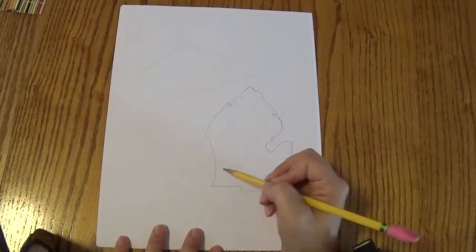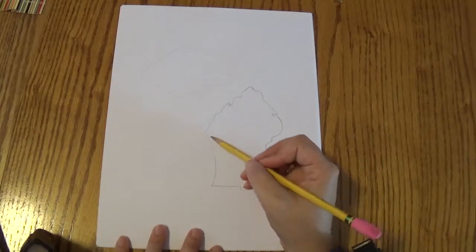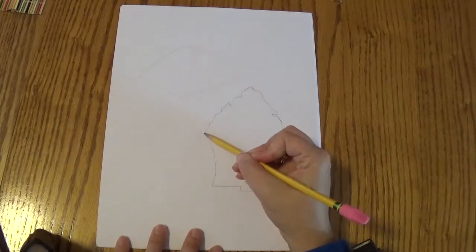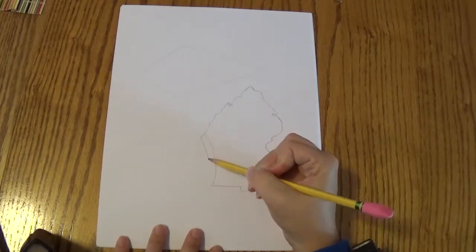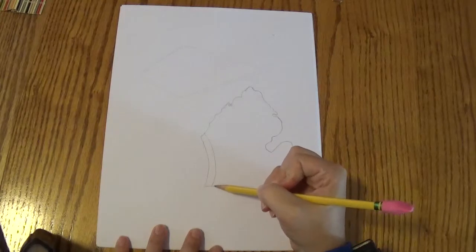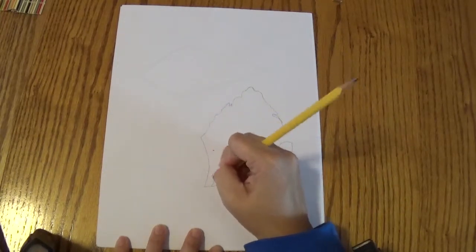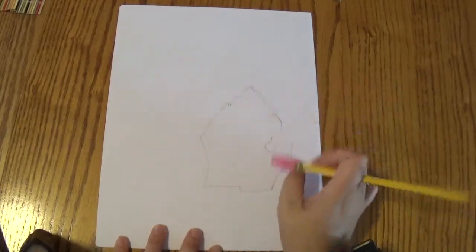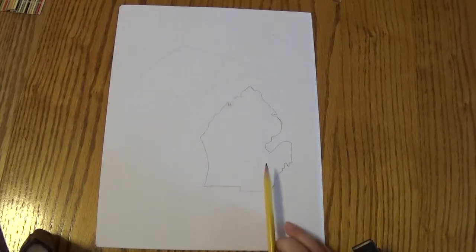And if you accidentally erase some of your lines, you can fix them — just go back in and draw them gently. I think this looks pretty good, but I think this curve is a little too far in, a little too skinny. So I'm going to fix it. Because we're artists — we can make changes to our work. I'm going to bring it down just a little bit and curve it so that my state's a little bit fatter. And I think that looks much better. So now I have my lower peninsula drawn.